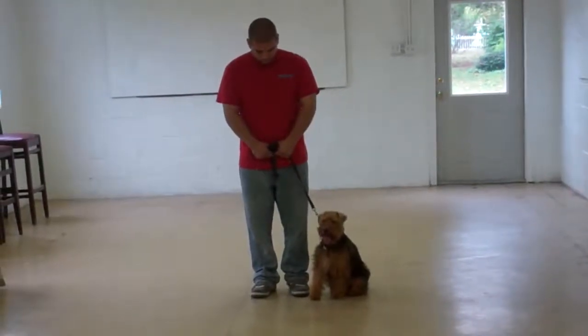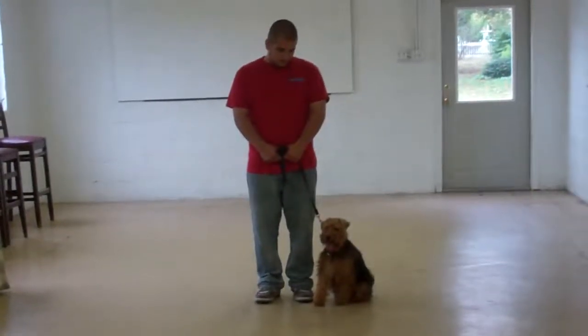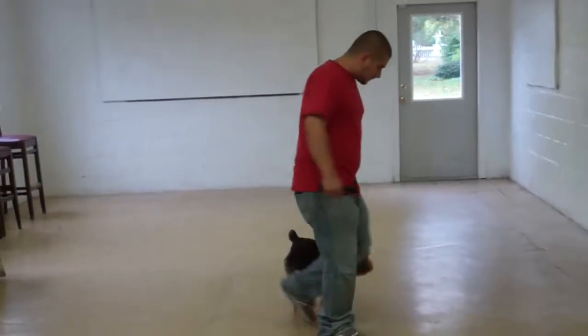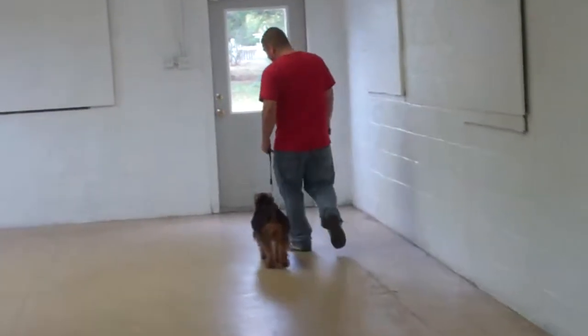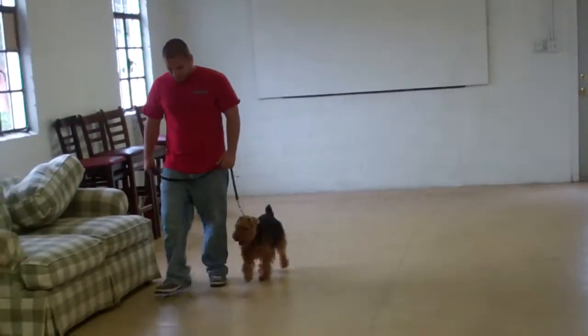Now Abby is sitting very nicely on Barry's left-hand side, and that's where all of our obedience training takes place. The first command they're going to demonstrate is heeling, and heeling is proper walking on a leash. The command you're going to give is 'Abby, heel,' and you'll simply start walking. Abby has been trained to walk very nicely on your left-hand side at your pace, not lagging behind nor lunging ahead on the leash.